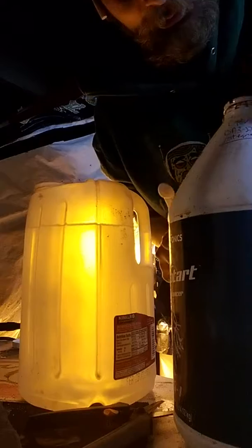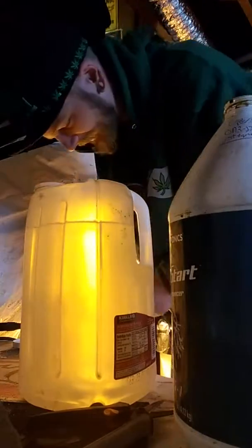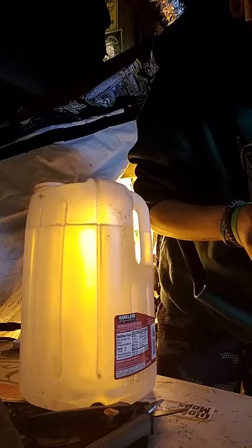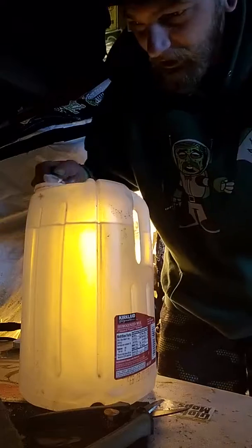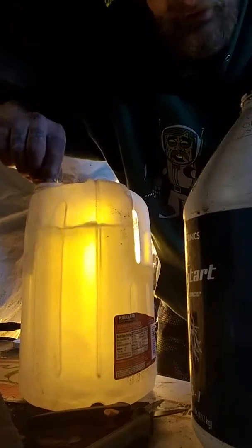This is normally 2.5 milliliters per gallon, but like I said, I only run 1.2 in the beginning for everything — I cut everything in half basically, because they're cuts. They're not seedlings, they're cuts.